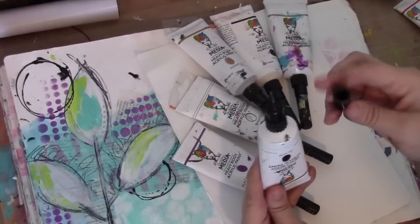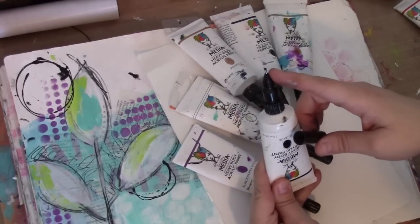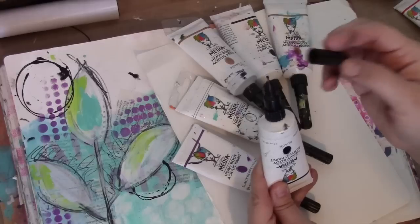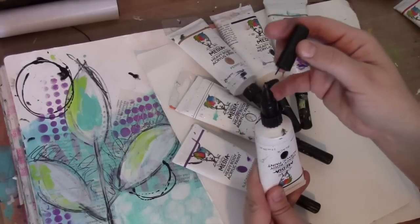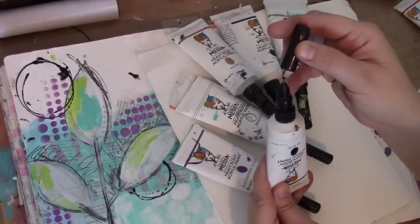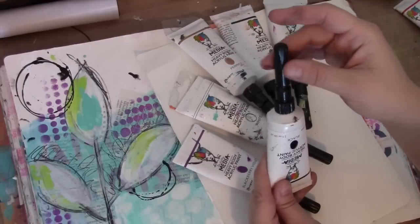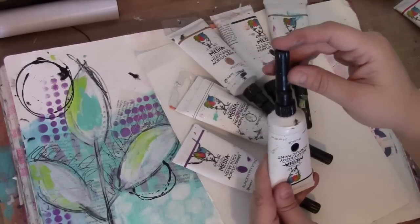You'll notice that there is a needle at the tip of the apparatus, and in the lid there's also a needle. So when you put the lid back on, you need to make sure that the needle threads into the needle. And that way you will never get clogging.